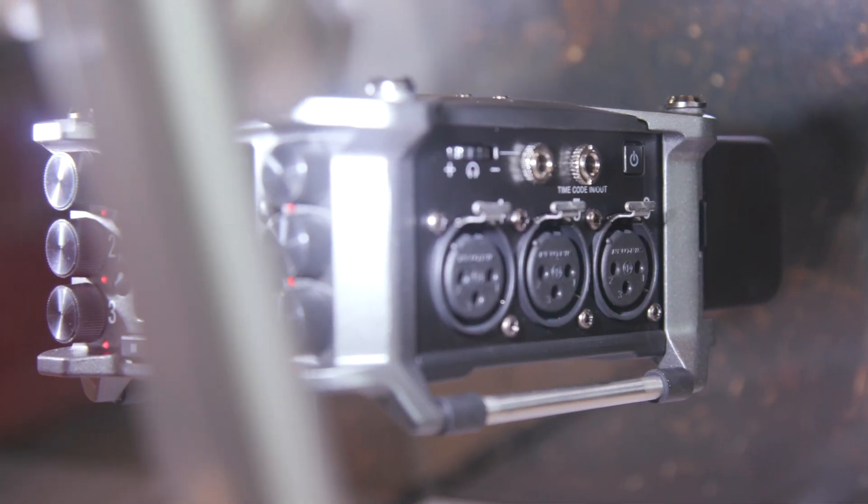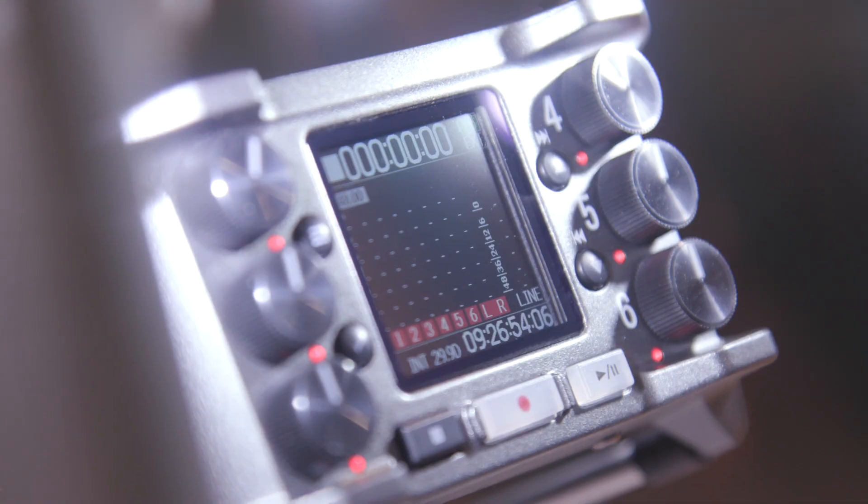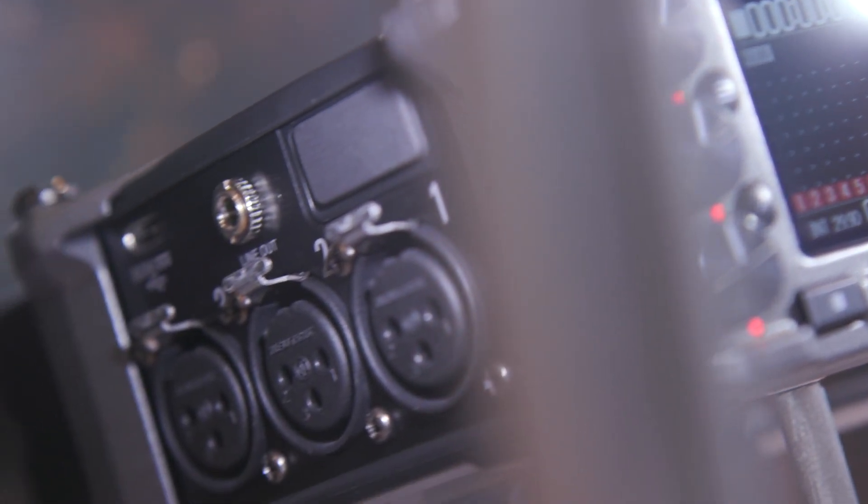One other thing I noticed — because the inputs are on the sides, it might be a little bit tricky to put it in a conventional bag. Are you going to supply a bag, or will a third-party company supply one? We have a third-party company working on a bag. The design is meant to not impede how the small form factor can help you — very easy to just pick up and use. We're also thinking about working on a modular system with just a strap, a pouch for the unit itself, and some wireless pouches, so you just pick up the belt, throw it on, and you're good to go.